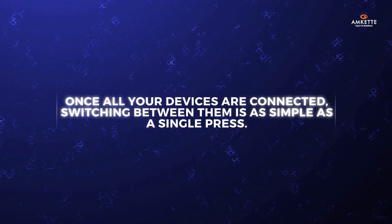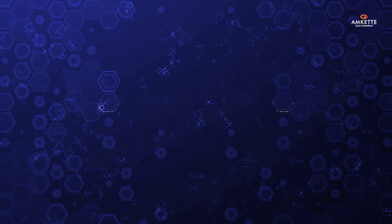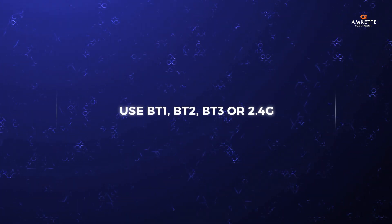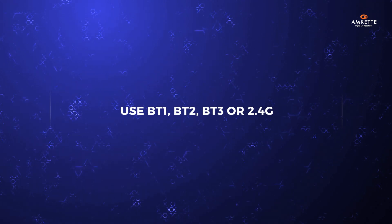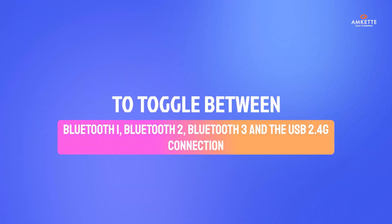Once all your devices are connected, switching between them is as simple as a single press. On the keyboard, use BT1, BT2, BT3, or 2.4G to toggle between Bluetooth 1, Bluetooth 2, Bluetooth 3, and the USB 2.4G connection.